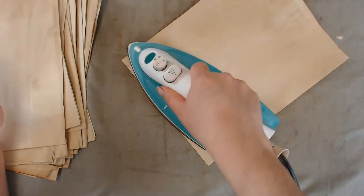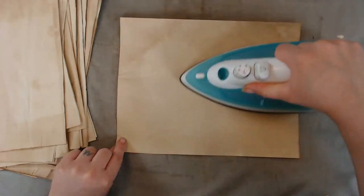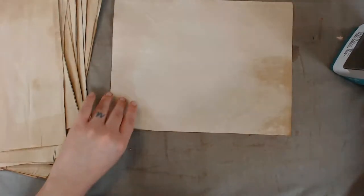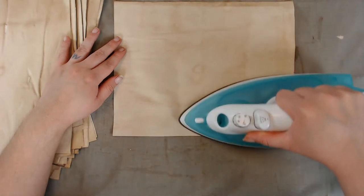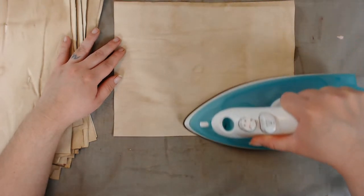I'm not a scientist, but I feel like ironing damp paper gives the same effect as putting it in the oven because there are some spots that are way darker than others. I don't know if it's the technique, different coffee, or using more coffee — I just feel like I'm almost baking the paper and getting a darker color.